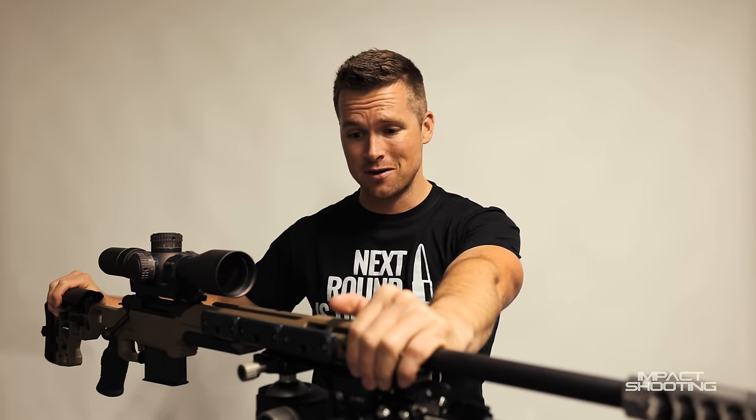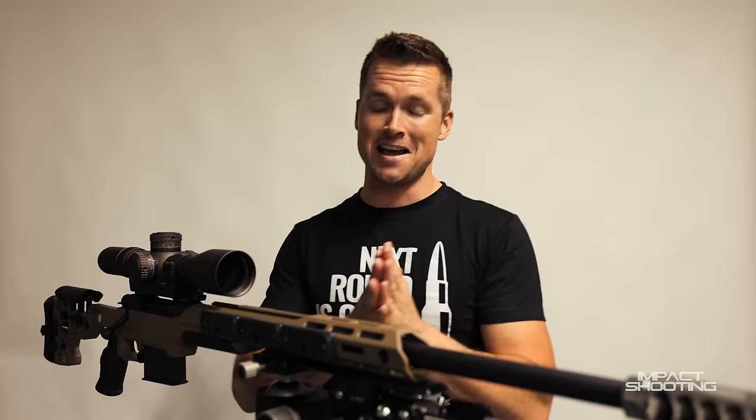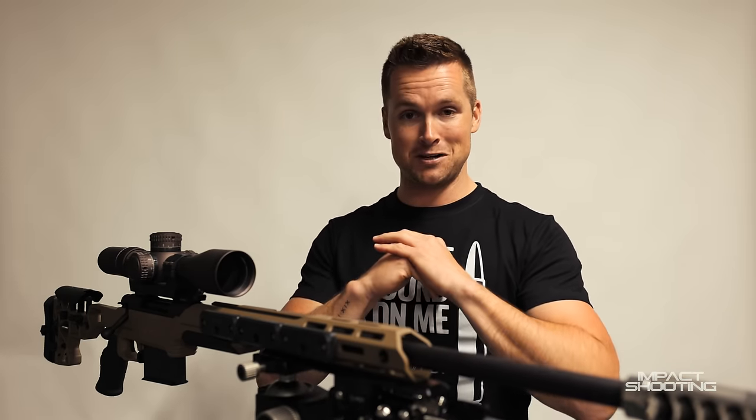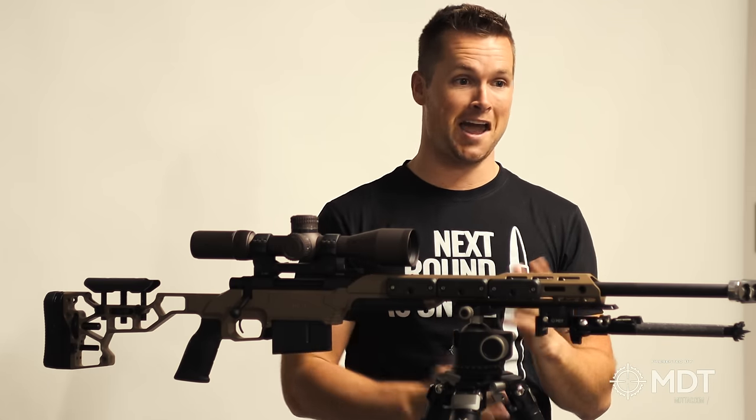We have my Hawa 300 PRC build that I've been working on. I did a very different style of video when I was actually building this — no commentary, nothing. I just played some music and assembled it, and the feedback on that video was awesome. I need to build my 30 Sherman Mac again, so let me know if you guys want to see that by saying '30 Sherman Mac' in the comments down below.